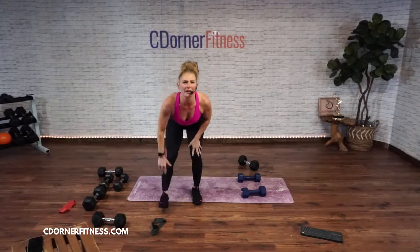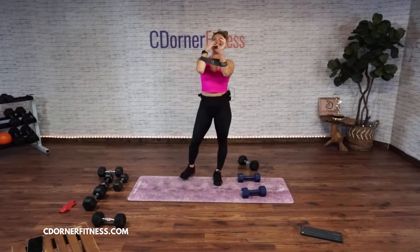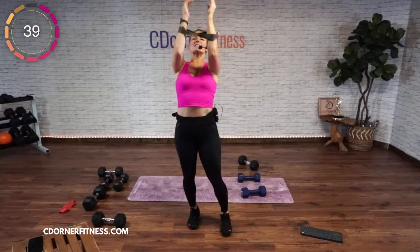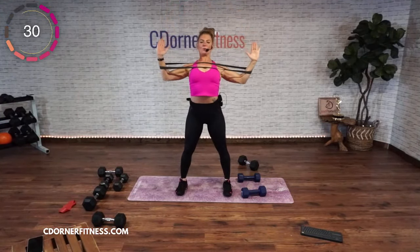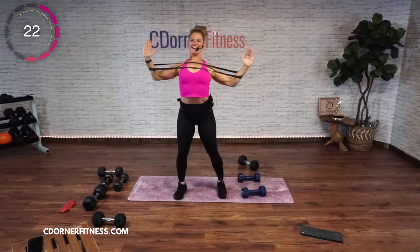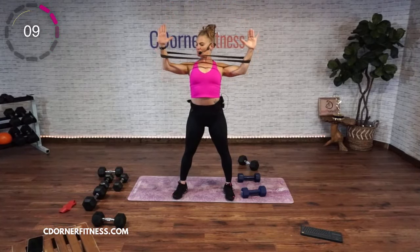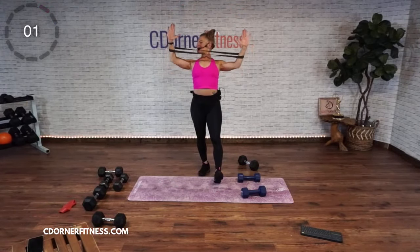Stand up, grab your band for your pull down. One down, three up, 45 seconds. Here we go, to the chest. When I say to the chest, not way up here — you're sitting it on the top of your chest. Keep going. And down, two, three. You want to control it on the way up. Last one. And stop.